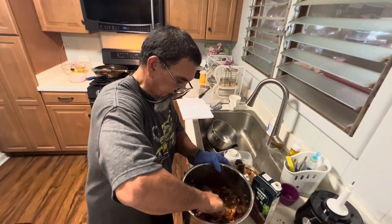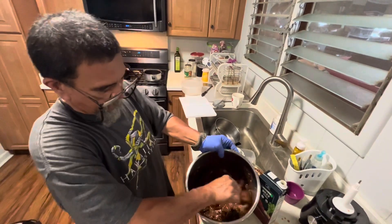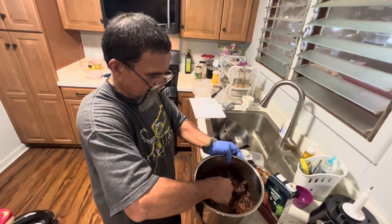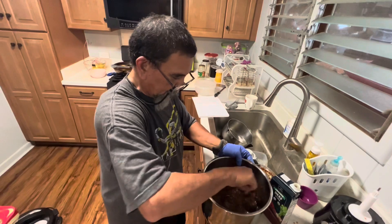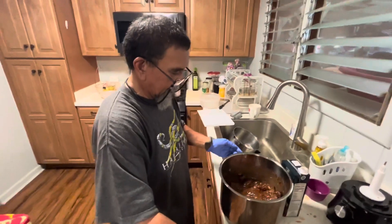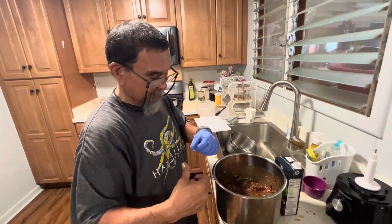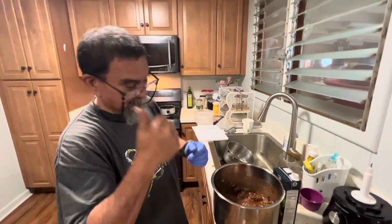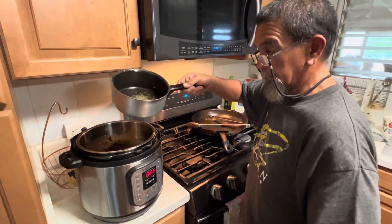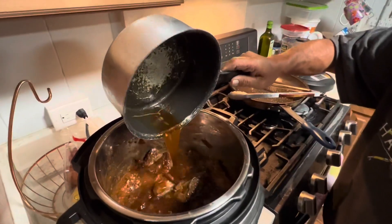Marinate the chili with the meat. Looking good. When we get back, get this in the Instant Pot. The rest of your chili water hydration — pour that in the Instant Pot.